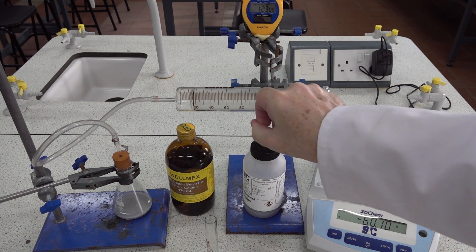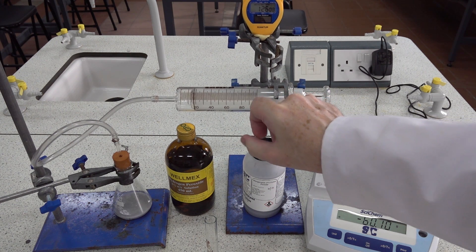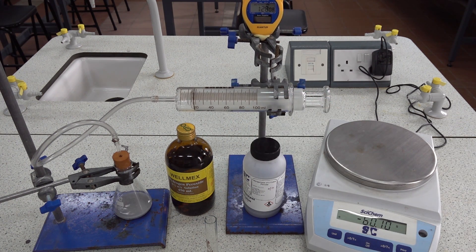Occasionally you have to give the barrel of the gas syringe a tap to make sure the plunger is moving freely.